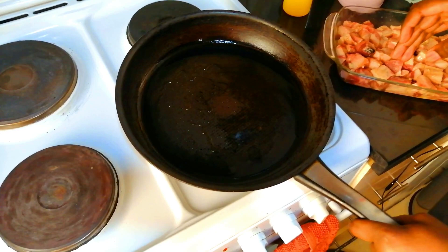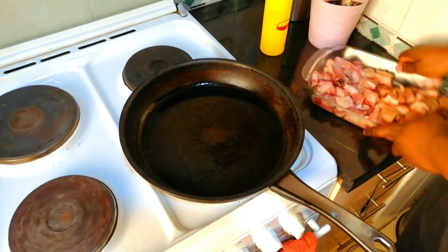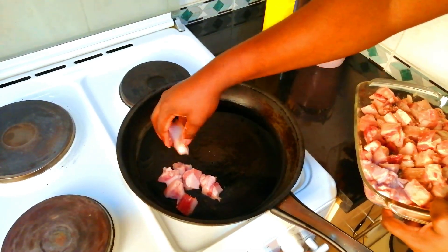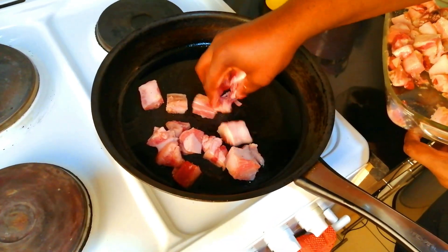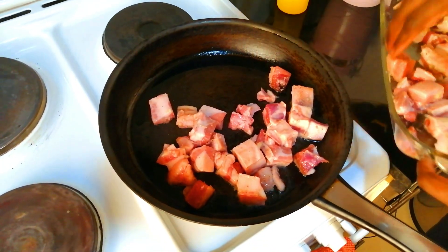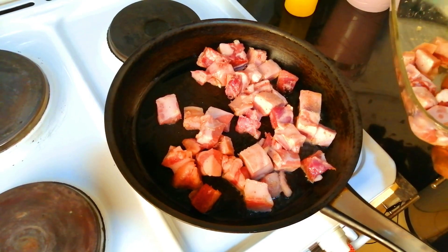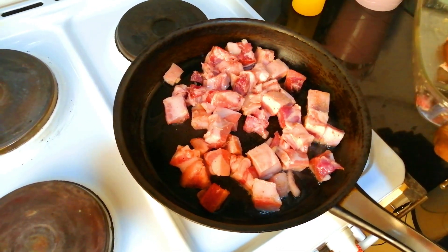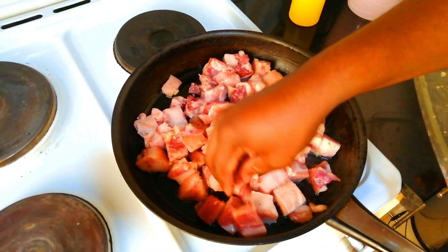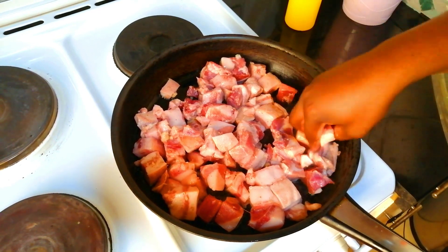Make sure the oil is very hot — you can see that. So now we're going to put our pork in the pan. You can hear that sizzle. Make sure you sear it nicely to lock in the juices of the pork. Make sure you space it up so that all the pork can be seared evenly.